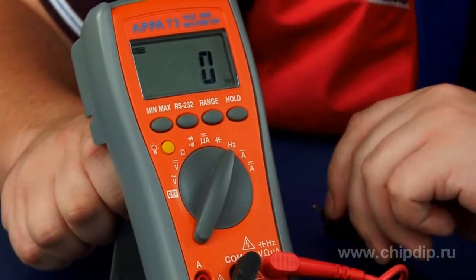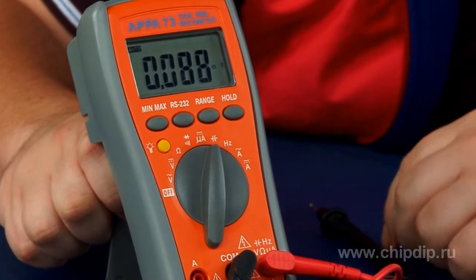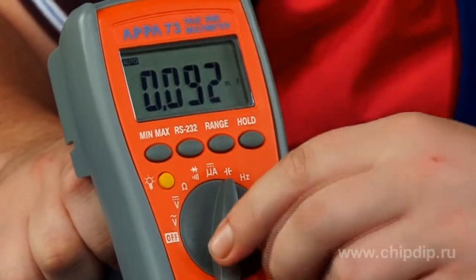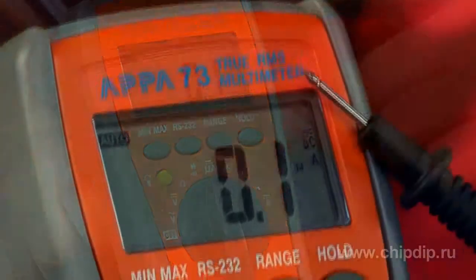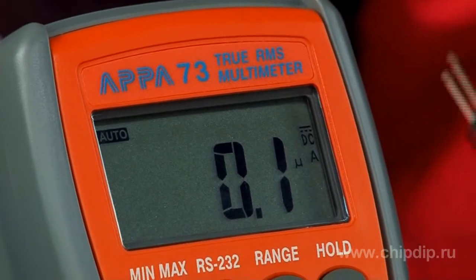Besides, the multimeter can be used to measure frequency of up to 60 megahertz, capacitance of up to 6 mF. And as previously mentioned, the mean square root values for current — for the sine signal RMS and for arbitrary waveform signals through RMS.